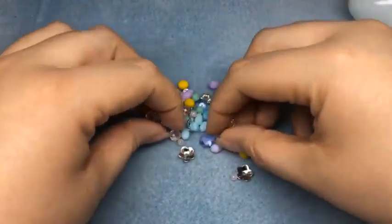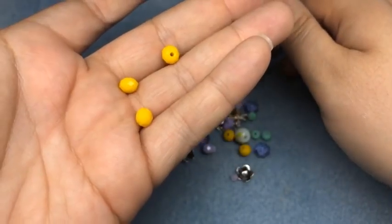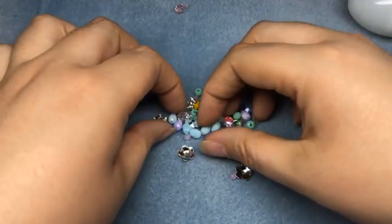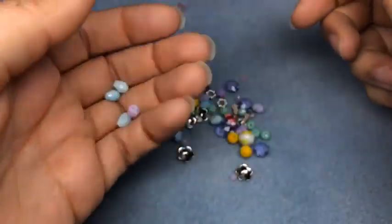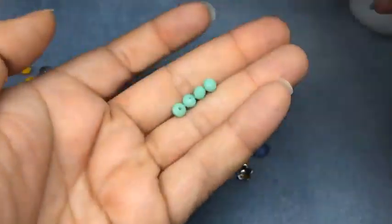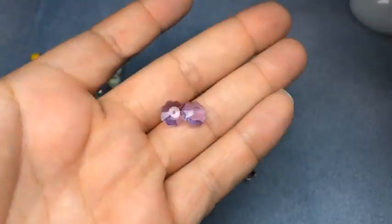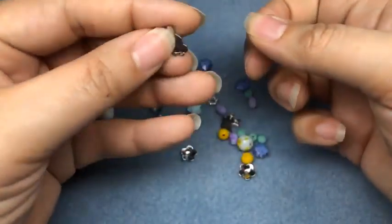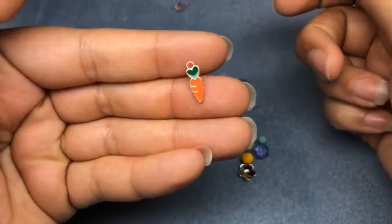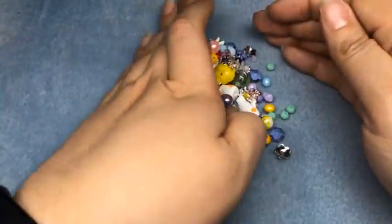We've got a glass-coated bead, some pink crystals, some yellow crystals, some bead caps, teardrops in a couple different colors, smaller crystals in aqua, tiny pink crystals, and some margarites in purple. Then we have two bunny connectors - he's super cute, teeny tiny - and then a carrot with a little heart for the green part. Isn't it adorable? And some spacers - we're going to incorporate those into our pieces today.